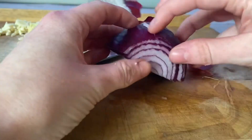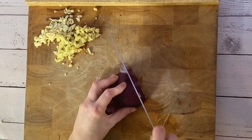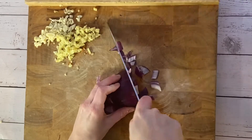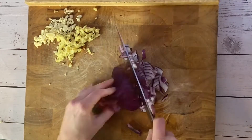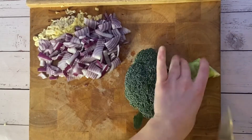Next up is one red onion. I'm chopping this up by dicing it and I'm showing you how to do that here — it's pretty simple, but I only just recently learned how to do this. And then I'm also including one whole head of broccoli.